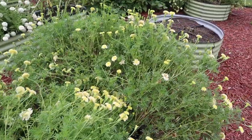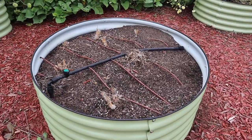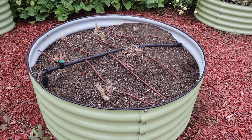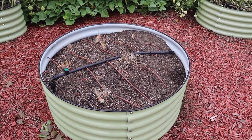We don't really have anything in this round raised bed right now. We had some woody celery and parsley in here that I cut a while back. I've just been saving this bed so we can plant a cool season veggie in here in the next month or so.